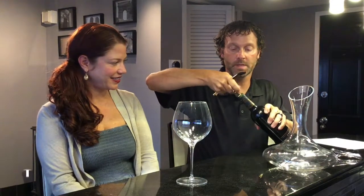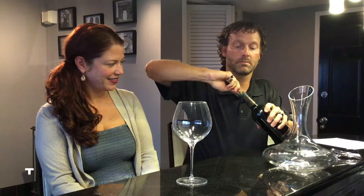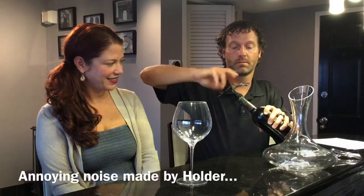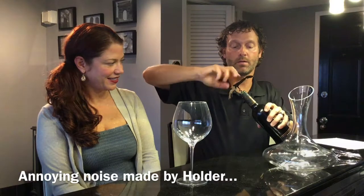Now we will use the corkscrew. This is a double-hinged corkscrew. So you take the middle of the corkscrew, put it in the middle of the cork, and just twist. You don't want to take it all the way down to the bottom, or you can poke the corkscrew through the cork, which gets cork in your wine. So just take it down where there's a little bit left.